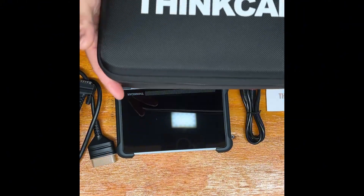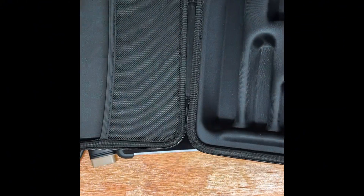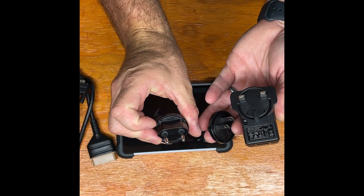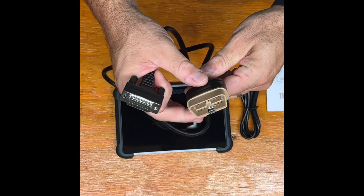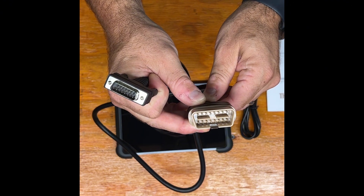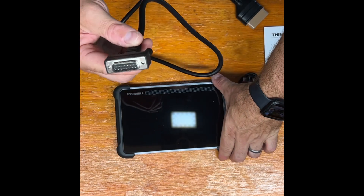As you saw from the unboxing, it comes with a really nice hard case with a solid zipper and a handle on top. It also comes with a plug that includes several different outlet options, plus the OBD2 cabling — the piece that plugs into your automotive computer. I'll show you on my 2022 Silverado.